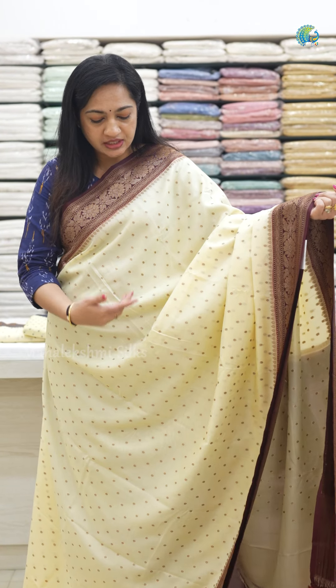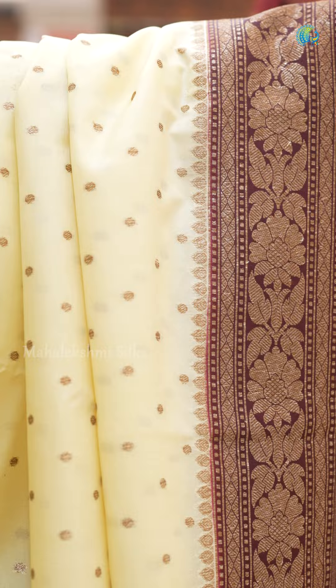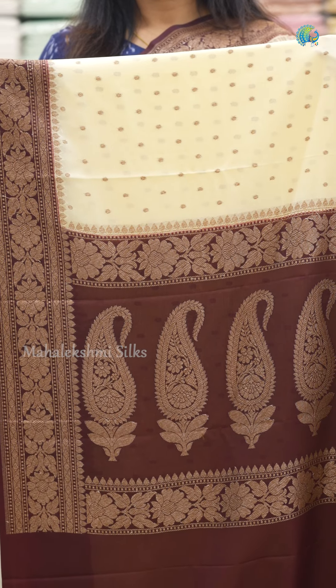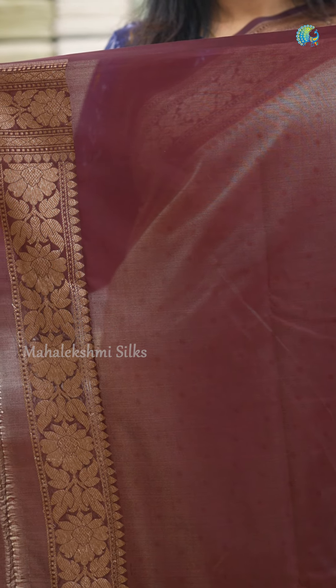We have a copper zari weaving on the two sides — the Jarl Burk and the borders. It is very elegant. There are plain blouse with borders.